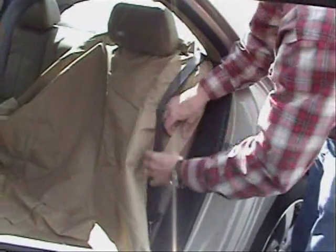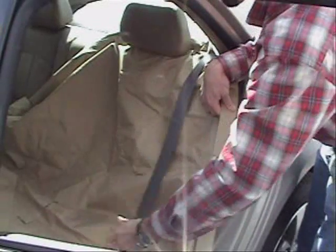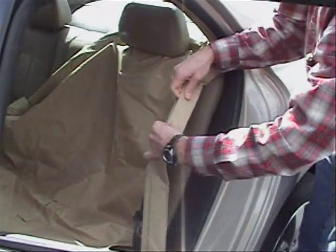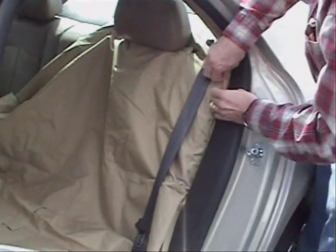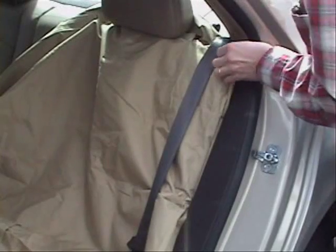When you're putting the seat protector on, make sure to pull the seat belt out and around so that you can still use the seat belt. It's showing the hard edge that can be tucked in to the edge between the frame of the car and the seat.